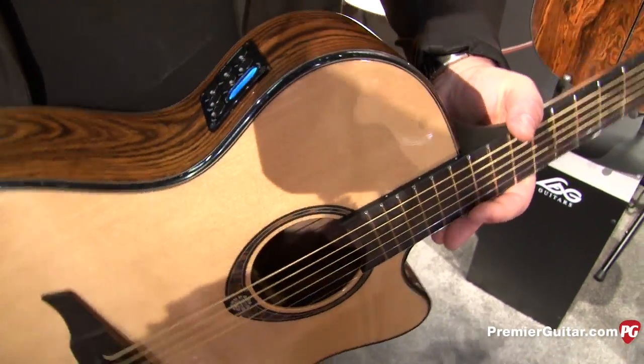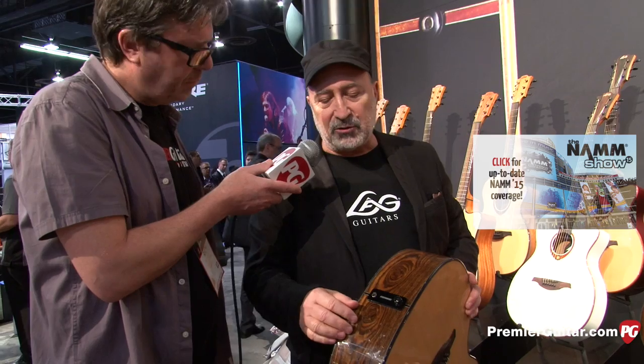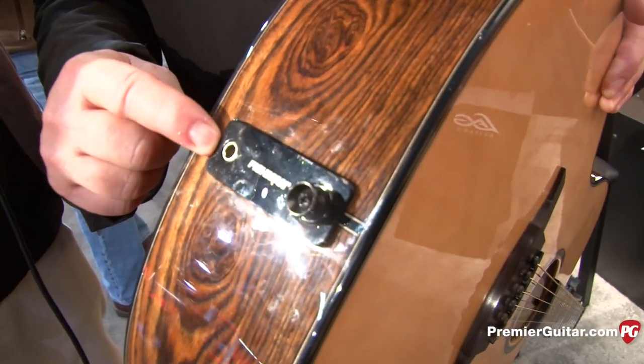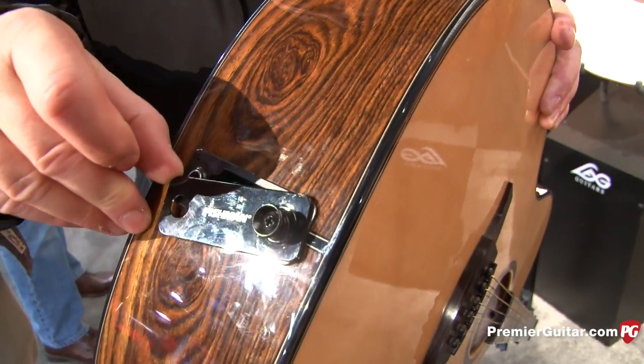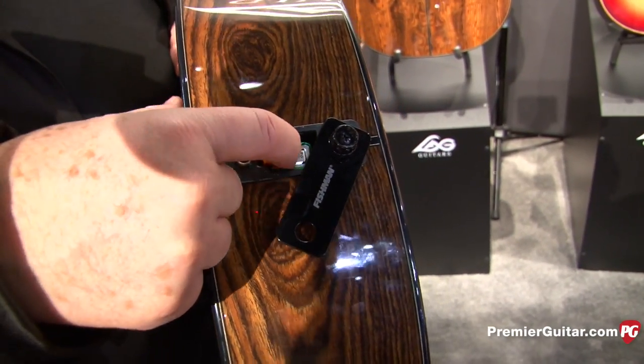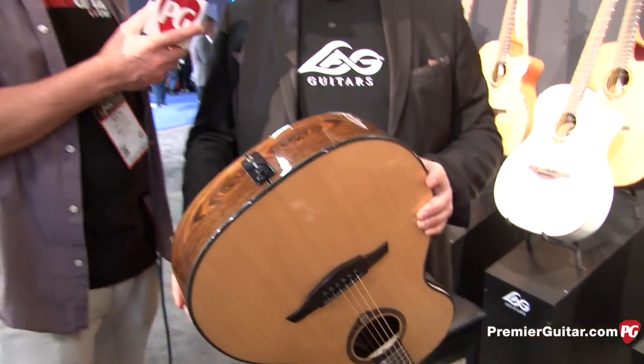And the icing on the cake for me — it's not about the electronics, it's about this. Usually we struggle with the end pin together with the output because it's big. Such a clever, brilliant idea from Fishman: separate end pin here, the output jack is here. And look at this — you move it in two seconds and you have the battery access. Very nice, I agree.